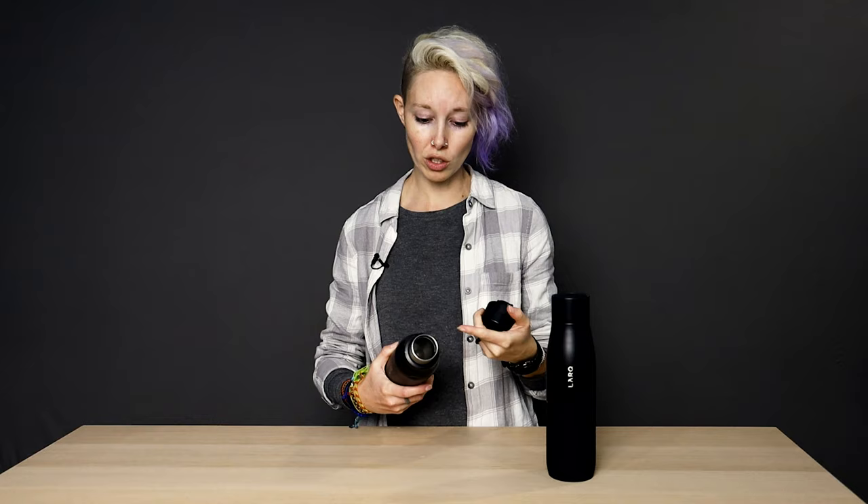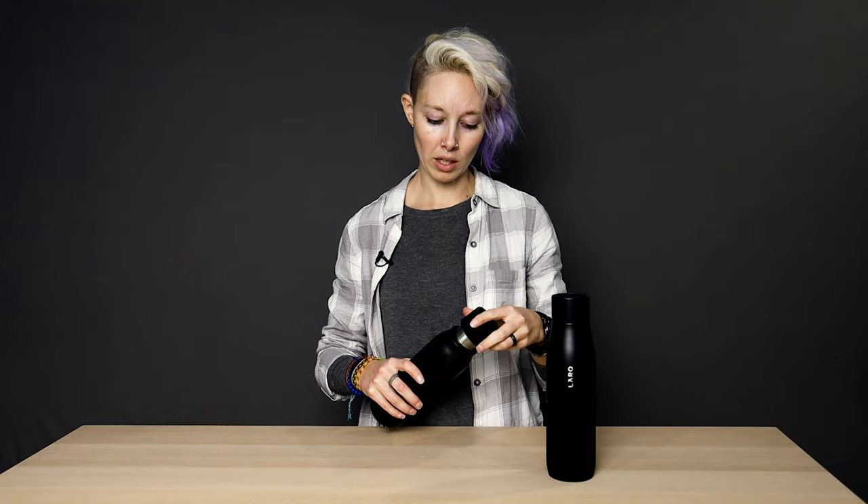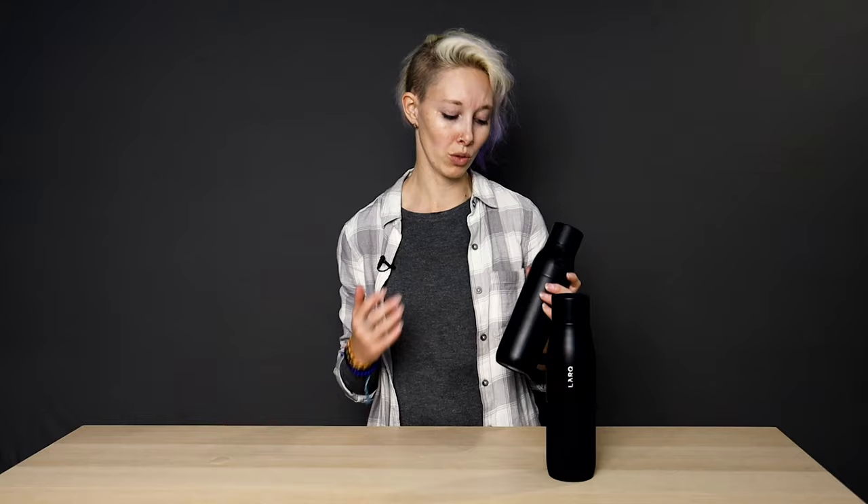We do have to wash the mouthpiece occasionally because the UVC light in the lid does not reach the outside of the mouthpiece or the very inside of it. So that does get washed every once in a while when it starts to smell funky — this one, for example, has a weird lipstick stain on it. The other reason we like this water bottle is because it is double-walled and insulated, which means it keeps our water cold — really useful in the summer in Texas when it's 110 degrees. This water bottle keeps our water cold for several hours, which is super awesome.